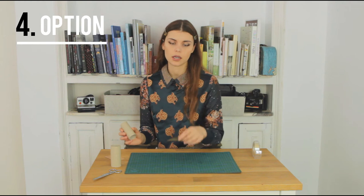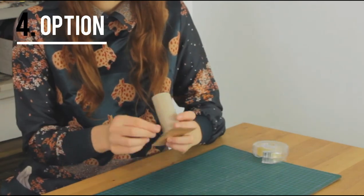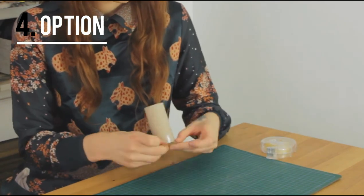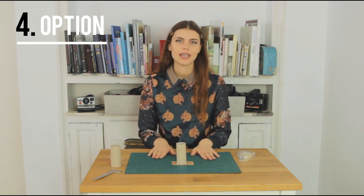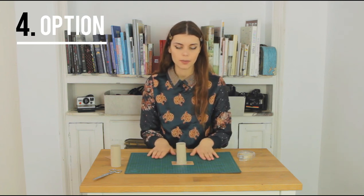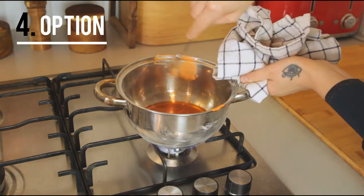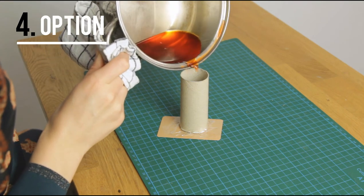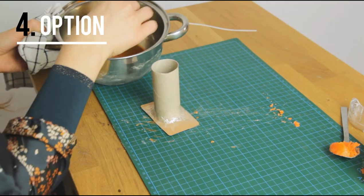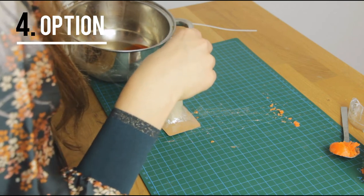Now we're going to create a mould out of toilet paper rolls, and for that we use a piece of cardboard as a base. We stick the toilet paper roll to it with tape and we're going to make sure that it's quite sealed so that no wax can escape through the edges. Then we melt a bit more wax and fill it up. Remember when I said to seal it well? I didn't. But the second time around it worked. Now wet the candle wick a little bit with wax, which helps it stick better to the base.